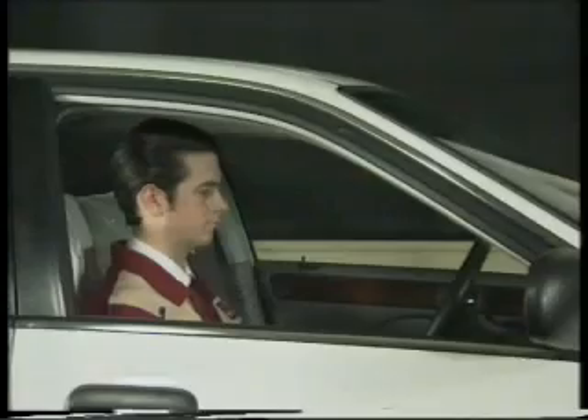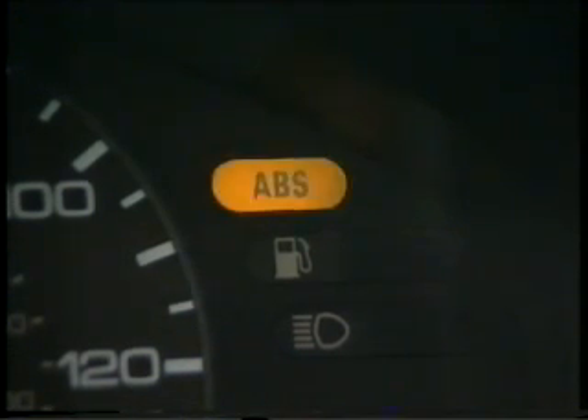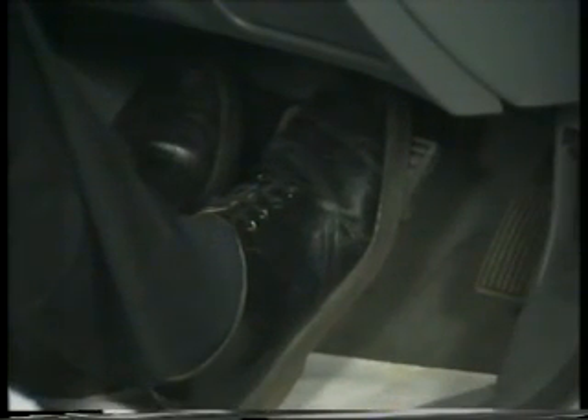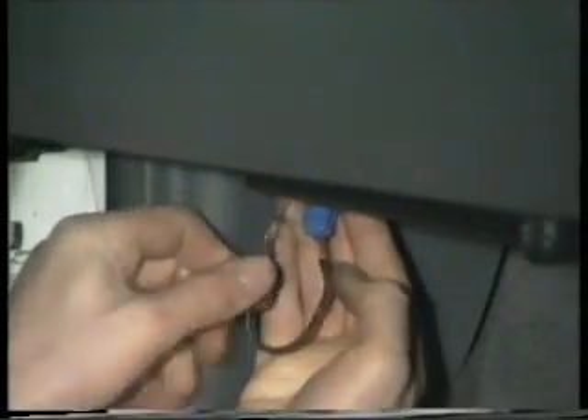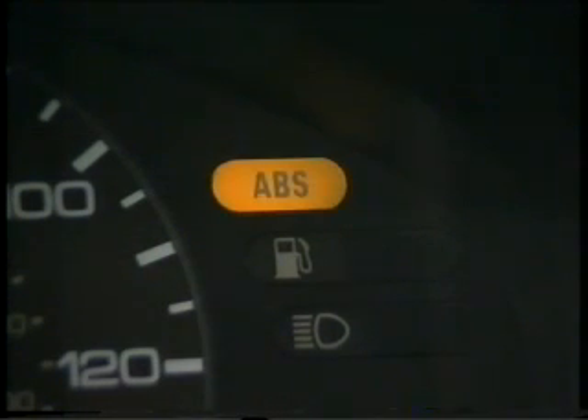The ABS-6 system displays its diagnostic trouble codes using the ABS light on the instrument panel. When the ECM detects a fault, the ABS light comes on and stays on. In this condition, the braking system will continue to work as normal, although there will be no anti-lock operation. To make the lamp display the diagnostic trouble code, bridge out the two-pin service connector and switch the ignition on. The lamp will come on for one second and then go out for two seconds before it starts to flash the first code, leaving a five-second gap before repeating the code or flashing a second code.